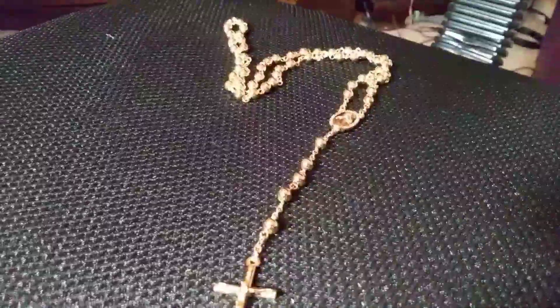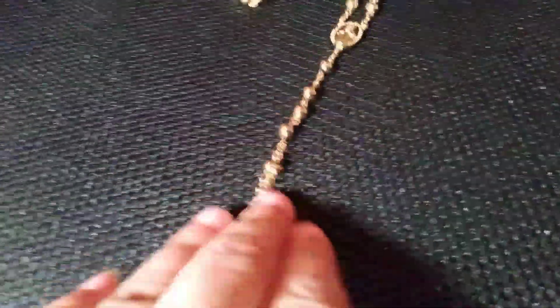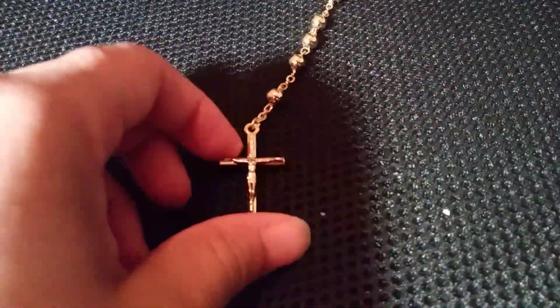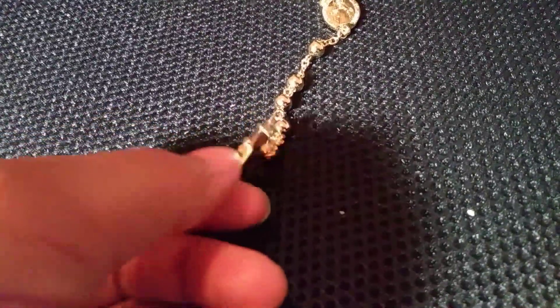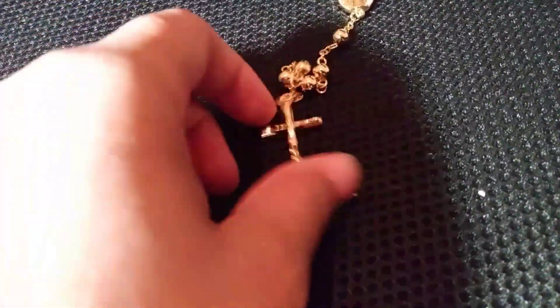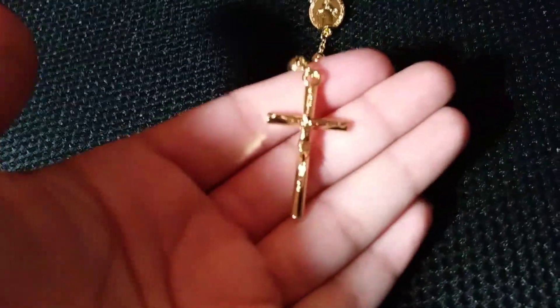I used to sell jewelry on Nocar, so I would buy these and group them with another chain to create a layered chain look and sell them for like $20 to $25. I had like three of them for personal use but I always sold them. I don't sell jewelry anymore, but I'm not going to sell this one.